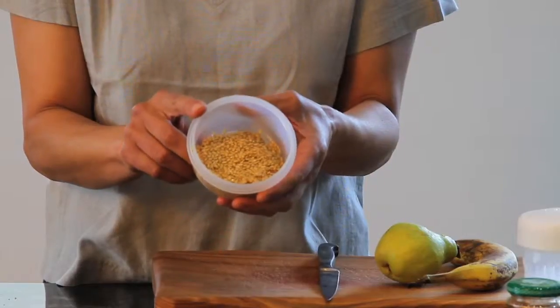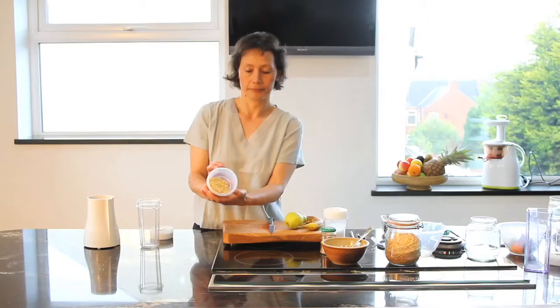Here in this bowl are the linseeds that have been rinsed. They're ready to use — that's how we use them in the morning.